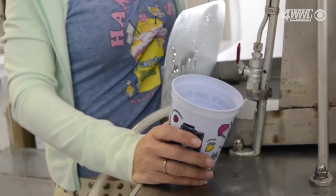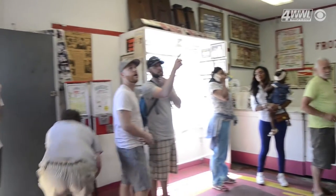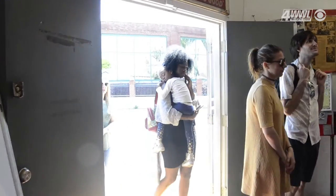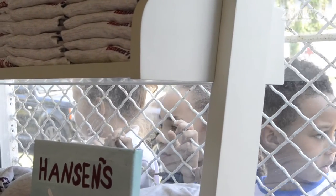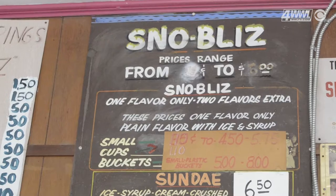This machine was made in 1939 by my grandfather Ernest Hanson. Back then, a man would come around with basically a block of ice, a kitchen door planer, and he would plane the ice shaving it — but it was in the man's hands and it was dirty. So my grandfather took one look at that and said, 'I think I can build something better,' and he set to work making this machine.